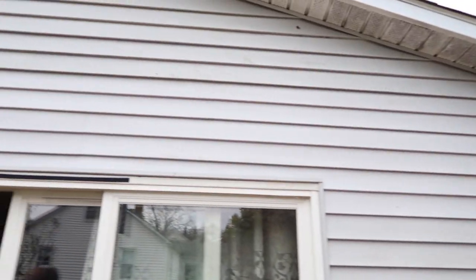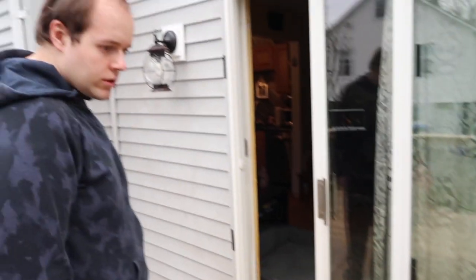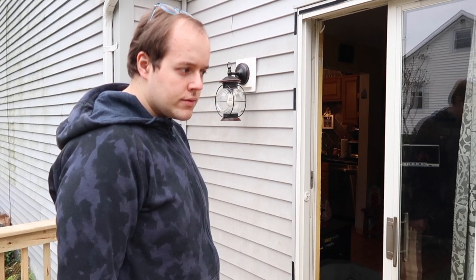Now we just got to wash the siding here — we're going to take care of that, make it a little bit nicer looking. What do you think? Nice? Sean is thinking.